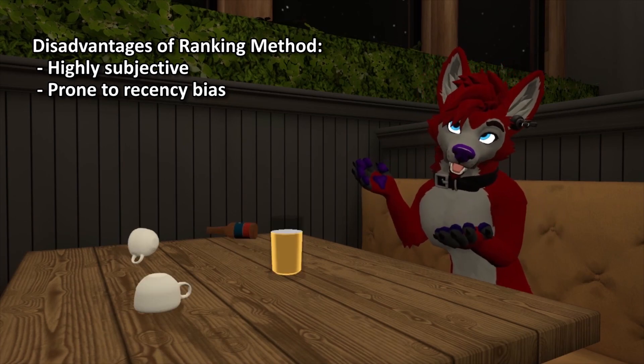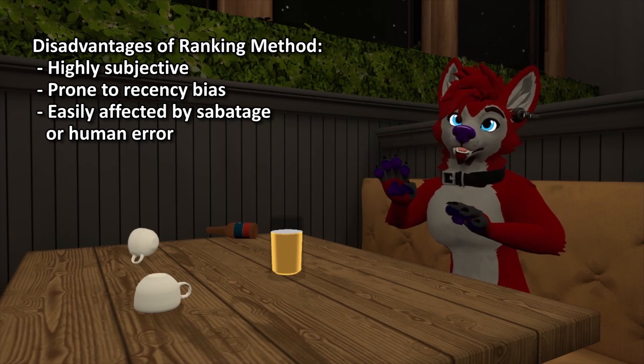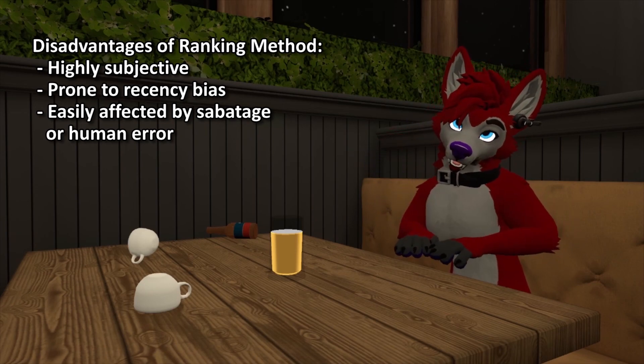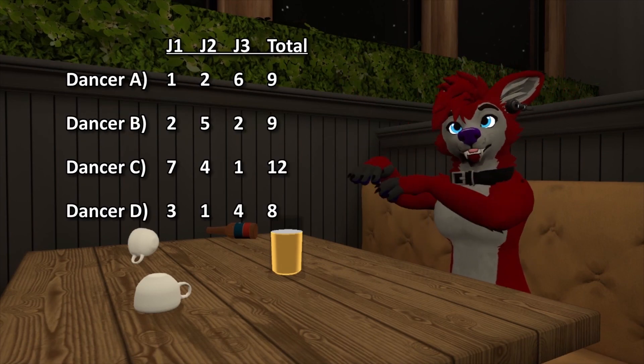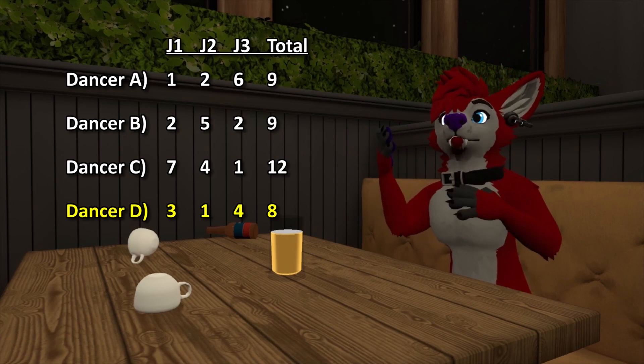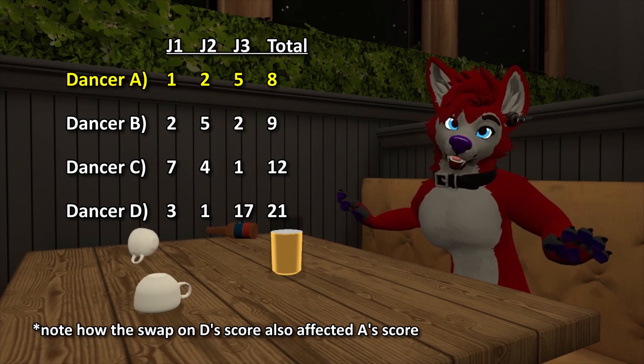Along the lines of having too much power, a single judge or tabulator can completely sabotage a dancer's chance of winning just by giving them the lowest rating. For example, consider these four dancers with the following scores. The last dancer is listed in first place, but if we swap the fourth score for a 17, they are completely off the podium.